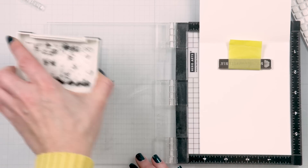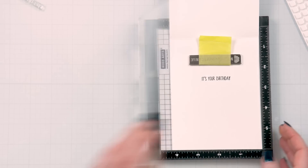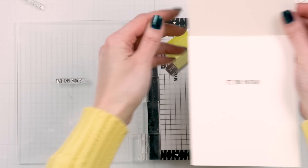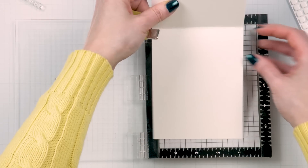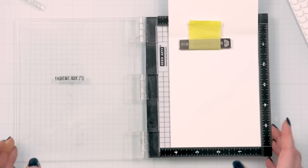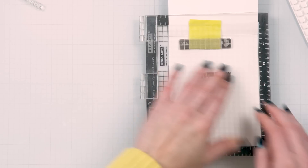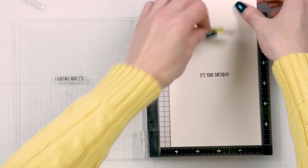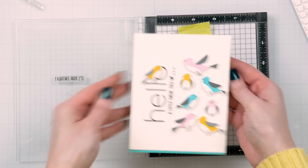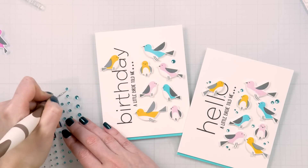Next, I stamped the second part of the sentiment on the inside of the card and it reads 'it's your birthday.' This is actually one stamp together — 'A Little Birdie Told Me It's Your Birthday.' The 'A Little Birdie Told Me' part was stamped on the front and 'It's Your Birthday' is stamped on the inside. I also cut this stamp apart to be able to use it this way.